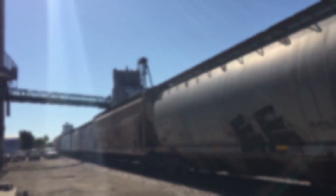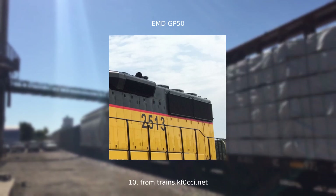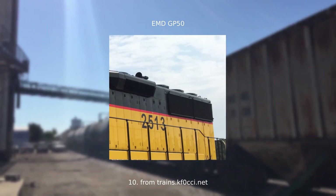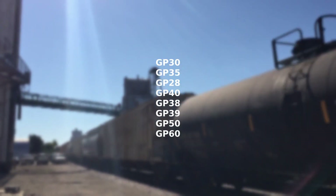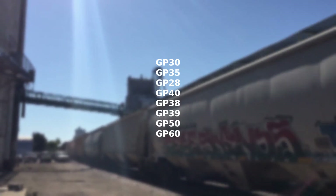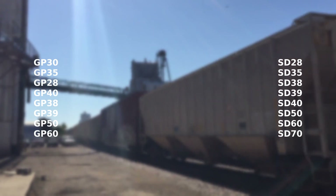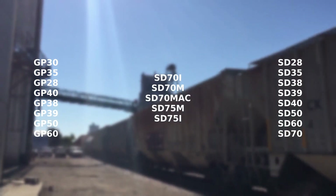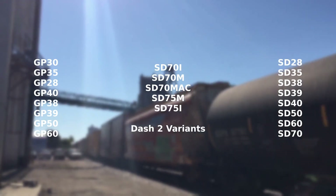The third type is the most common EMD radiator style. It is a large rectangular section mounted flush on the wall of the body on either side. Some common models that have this include the GP28, 30, 35, 38, 39, 40, 50, 60, the SD28, 35, 38, 39, 40, 50, 60, 70, 70I, 70M, 70Mac, 75M, 75I, and all the Dash 2 variants.